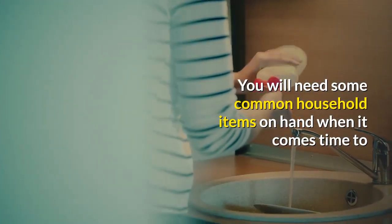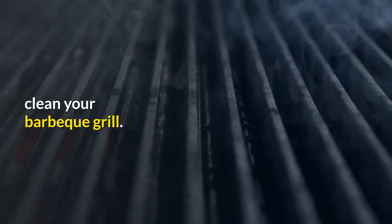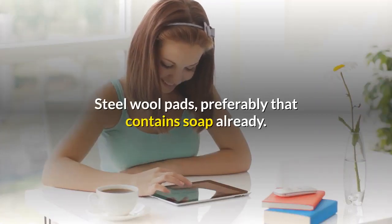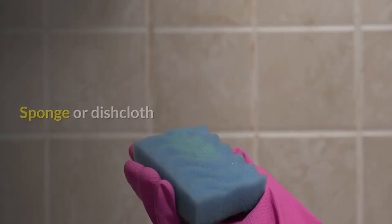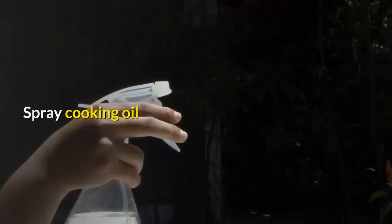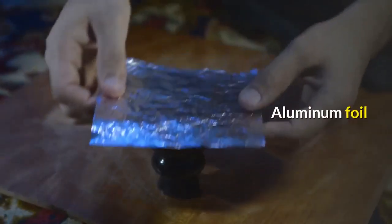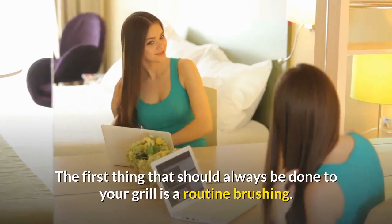For grill maintenance, you will need some common household items on hand when it comes time to clean your barbecue grill: a brass wire grill brush, steel wool pads preferably containing soap already, mild dish soap, a sponge or dishcloth, spray cooking oil, dry baking soda, and aluminum foil.